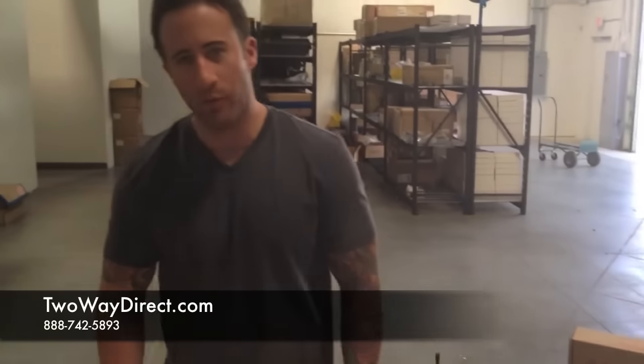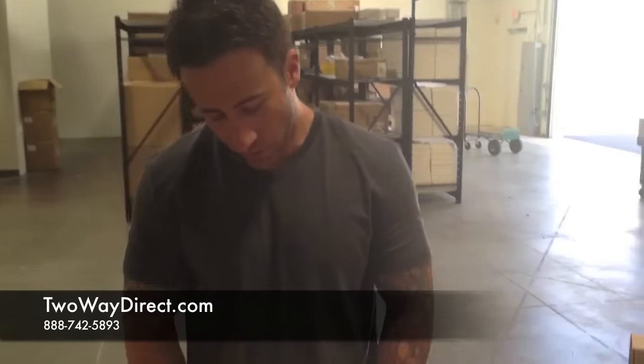Hi, this is Matt with 2A Direct and I'm coming to you from our warehouse today. We're going to show you our two-wire surveillance kit, the RLN 5318A TWD.